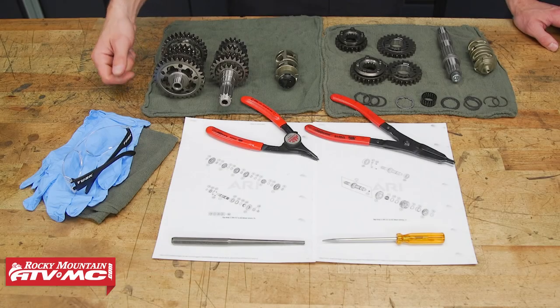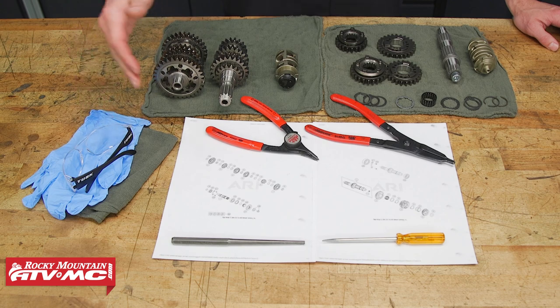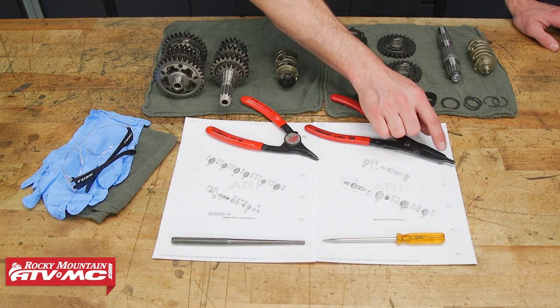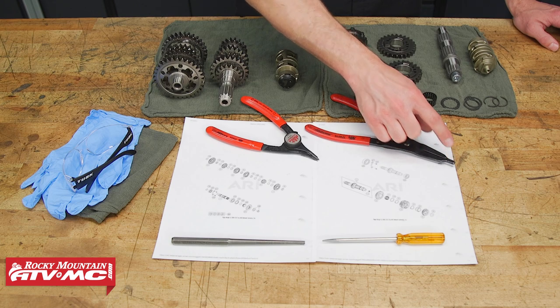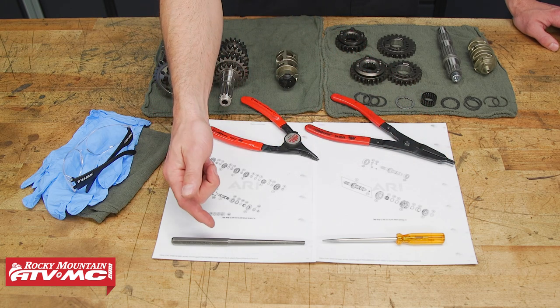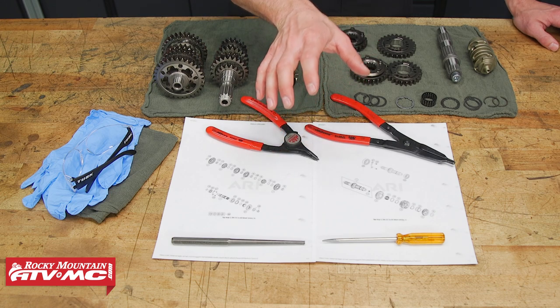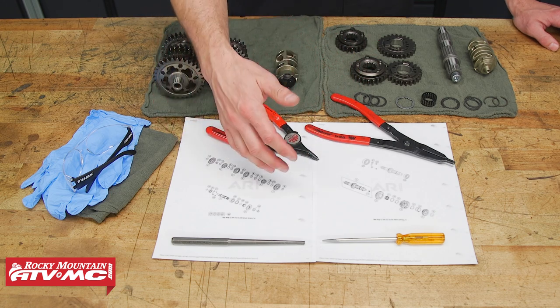To do this job, we're gonna be wearing safety glasses, rubber gloves, some rags, regular snap ring pliers, and the type of snap ring pliers with a flat tip. We're also using a small punch and small screwdriver, and we've printed off the OEM parts diagram just to help with reassembly.